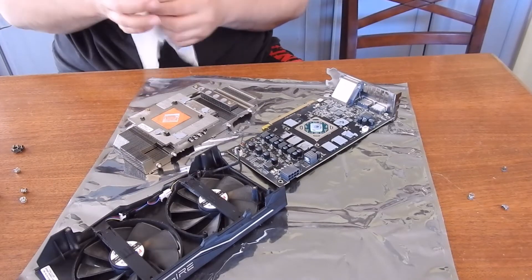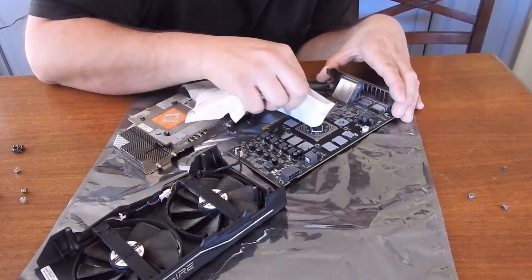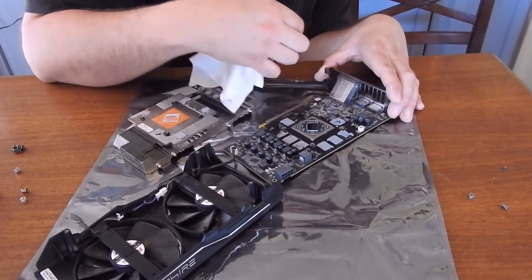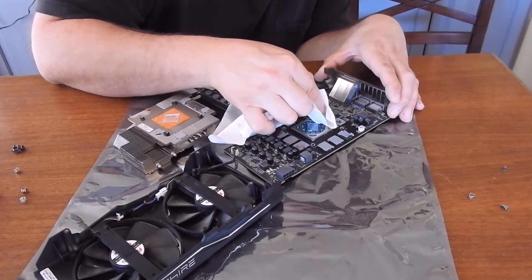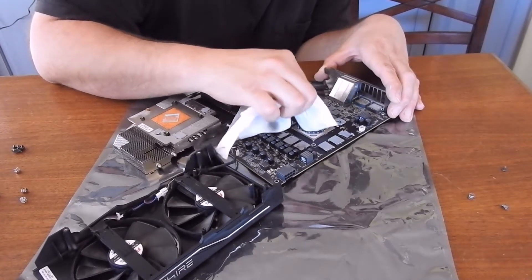I wonder if that's why it was sold. This thermal paste looks old and used — it's like dust. But it looks like it is the original thermal paste, so that's good. Probably just got warm and heated those thermal pads a little bit.